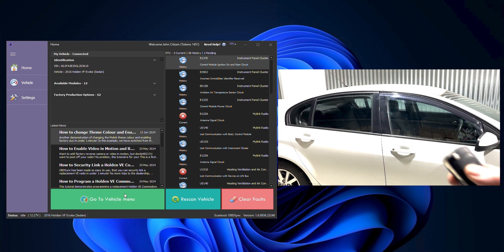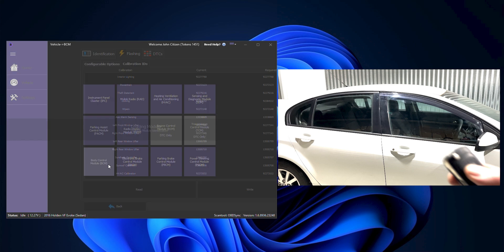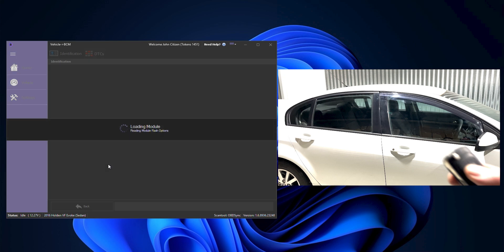Welcome to OBD Sync. I'm Jason and today's episode is a demonstration of the body control module programming on a Holden VF. This is a pre-release video just to show some of the options you can do.